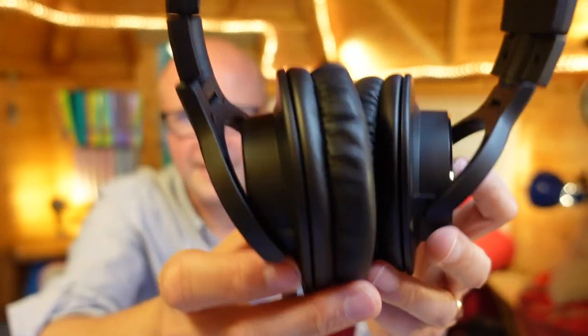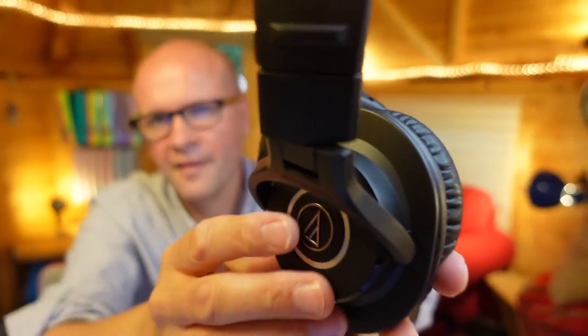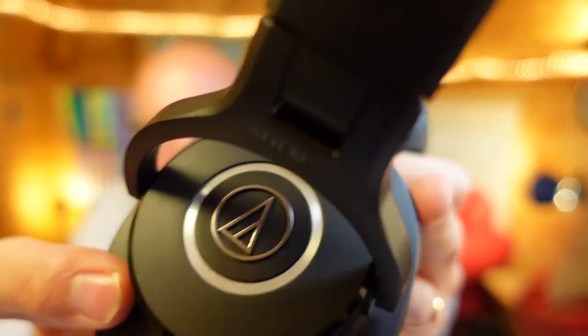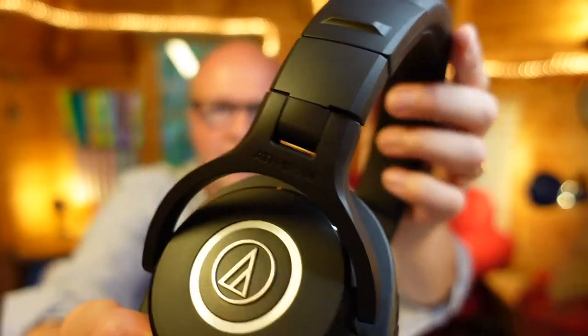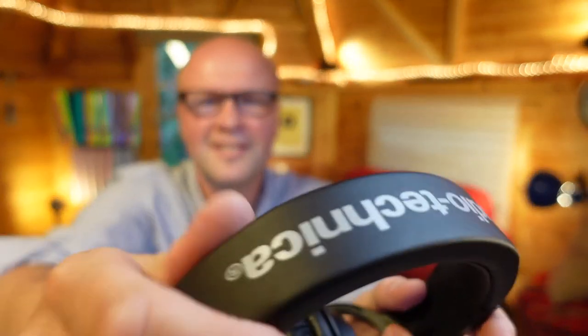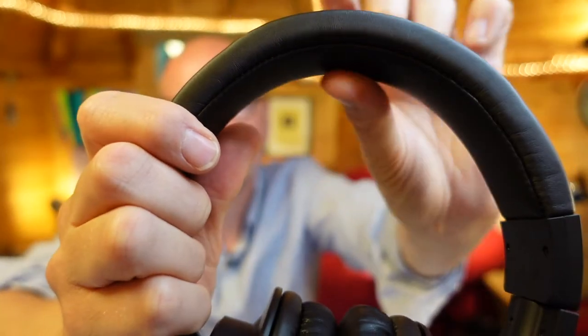Let me read out the packaging while I show you the headphones from every angle possible. 40 millimeter drivers with rare earth magnets and copper-clad aluminium wire voice coils. 90-degree swiveling ear cups for easy one-ear monitoring — that's what the swiveling is for. Professional-grade earpad and headband material delivers more durability and comfort for professional studio tracking and mixing, as well as DJ monitoring. What I love about these already is you can wipe the headband clean, which I can't do with my other headphones. It's leather-like but not pleather — it doesn't feel too plasticky, it has a nice feel, and there is a slight cushion underneath the headband.